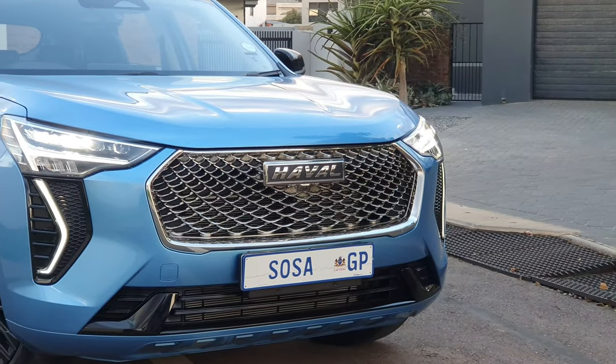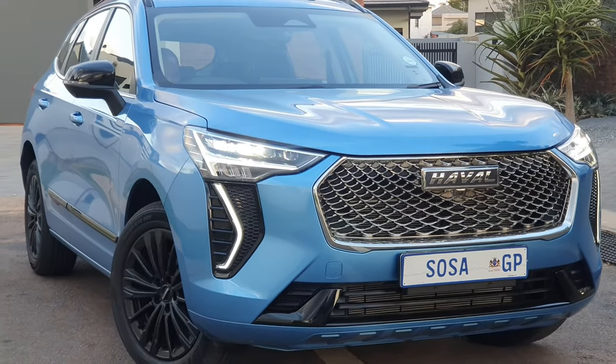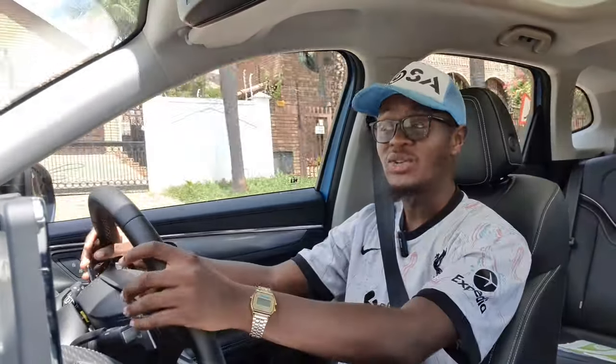So what is the Haval Jolion S? Basically what Haval did is took the wonderful Jolion that's been selling so well — the ones you guys are seeing on the streets — and just changed a few things to make it a bit sportier and look much better. For example, they changed the front grille, made it look very nice — it's different compared to the Havals that have been sold in South Africa — and then they made the wheels black.